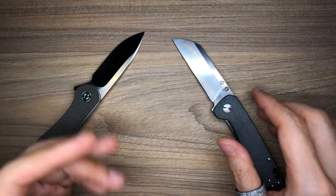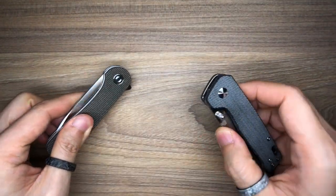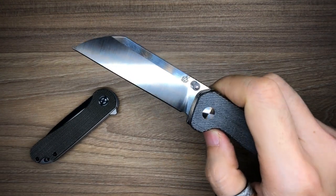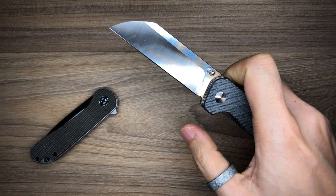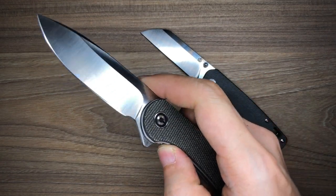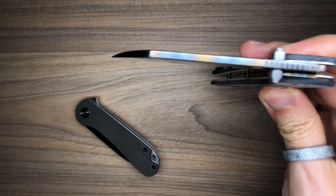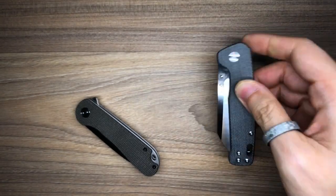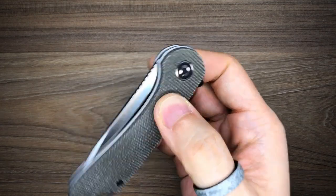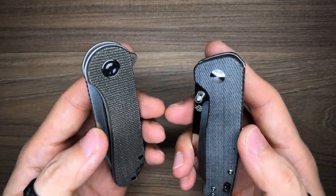Next, the ergonomics and action. Both the QSP Penguin and the Civivi Elementum have pretty good action. It's a little different since one is thumb-start and the other is a flipper, but once you get used to each, both fly open really beautifully. They are both really smooth in terms of closing as well. While not the most drop-shut knives, you can gently shake them closed. These are shown completely in stock form — I haven't opened them up or re-lubed anything.